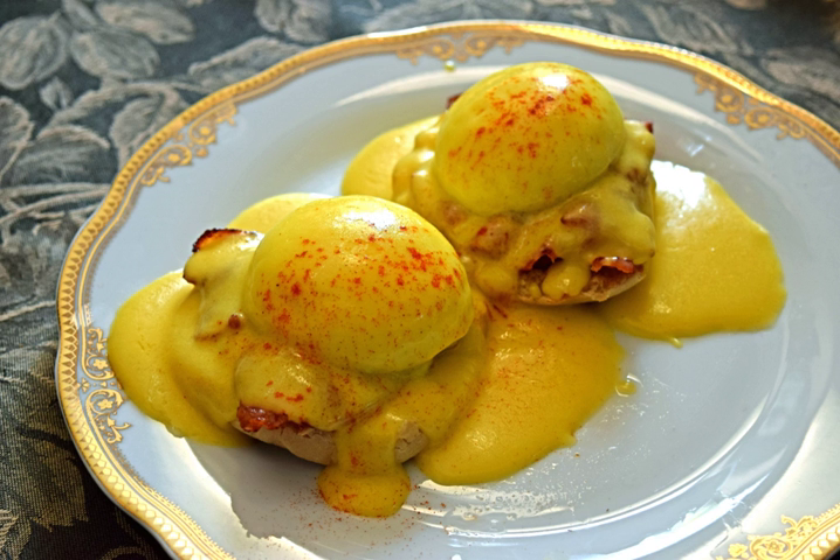As in other egg emulsion sauces, like mayonnaise and Béarnaise, the egg does not coagulate as in a custard; rather, the lecithin in the eggs serves as an emulsifier, allowing the mixture of the normally immiscible butter and lemon juice to form a stable emulsion. To make Hollandaise sauce, beaten egg yolks are combined with butter, lemon juice, salt, and water, and heated gently while being mixed.